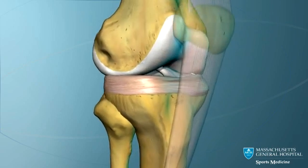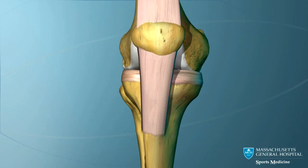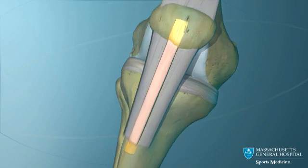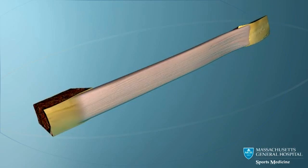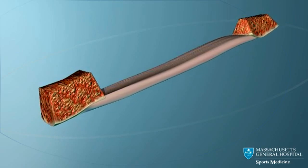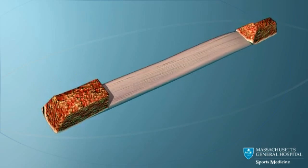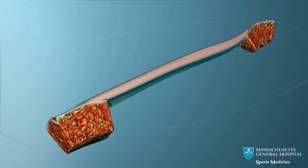To correct this instability, a new ACL can be made. The strongest graft available to replace the torn ACL is the middle third of the patella tendon. This graft has a plug of bone taken from the patella, or knee cap, on one end and from the tibia on the other end. These plugs of bone are important because they provide solid fixation of the graft.